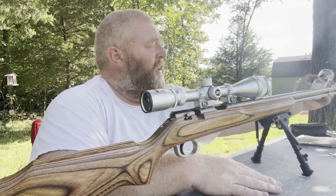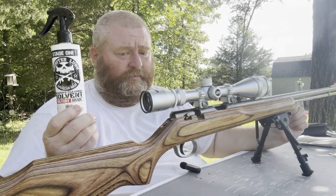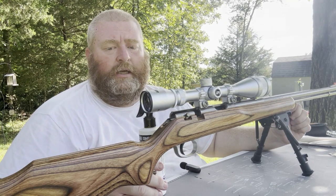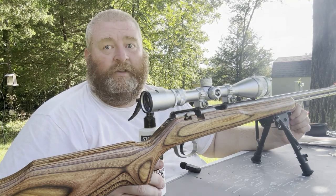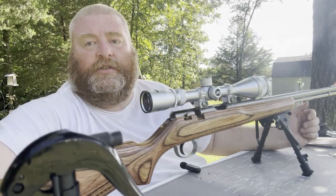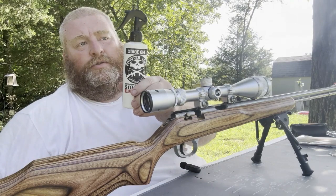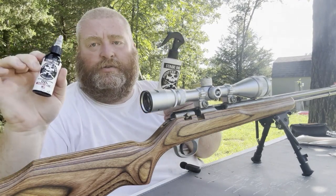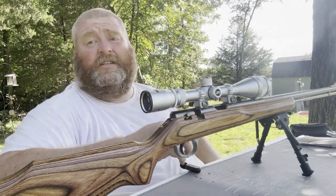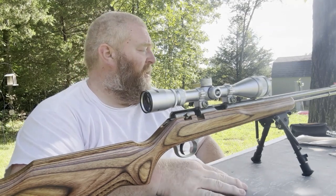The other thing I use a lot — really the only thing I use now — is this Shooter Lube. I hope when I get to the bolt I'll be able to show you how well this stuff works. I'm not being paid by them, this really is something I use. It's a two-part system: stage one is the cleaner and stage two is the oil lubricant. If Shooter Lube ever watches this and wants to send me some, I will absolutely endorse it — I'm already endorsing it, just not getting paid.